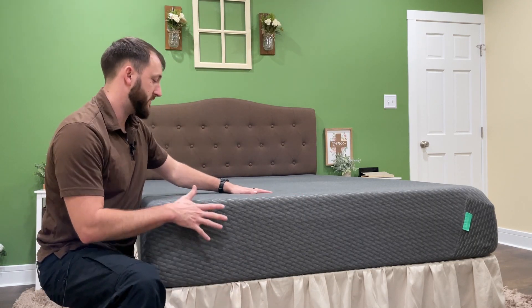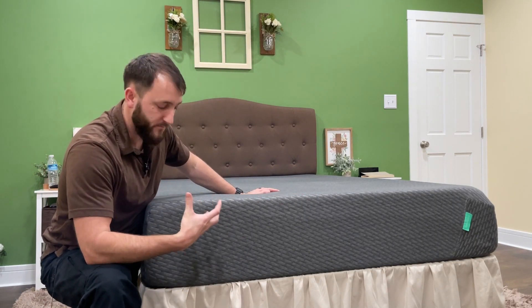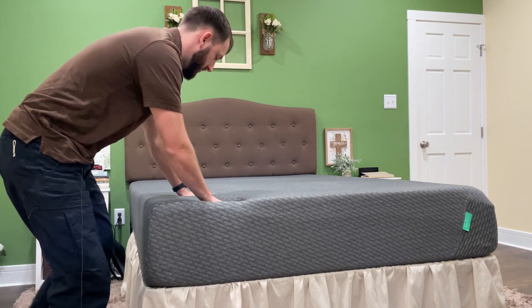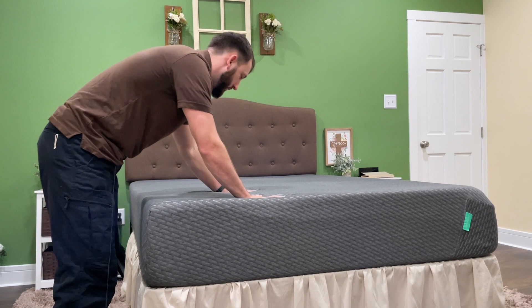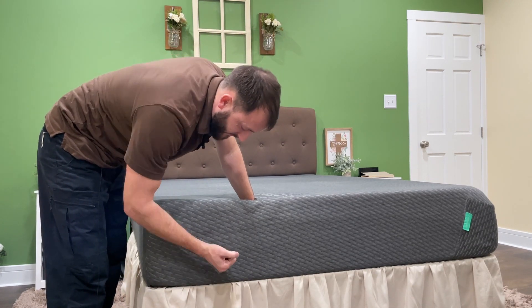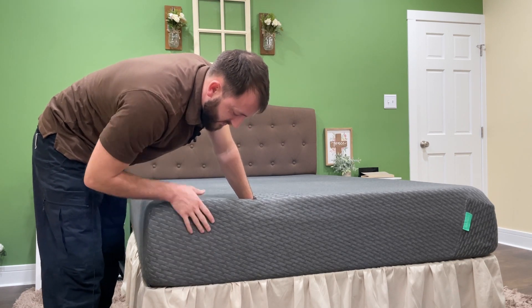Very enjoyable. It's a little on the firmer side in my opinion, but if you press on the top, you can see that there is some good cushion on the top portion. The bottom part of it is where the thickness or the stiffness comes in.